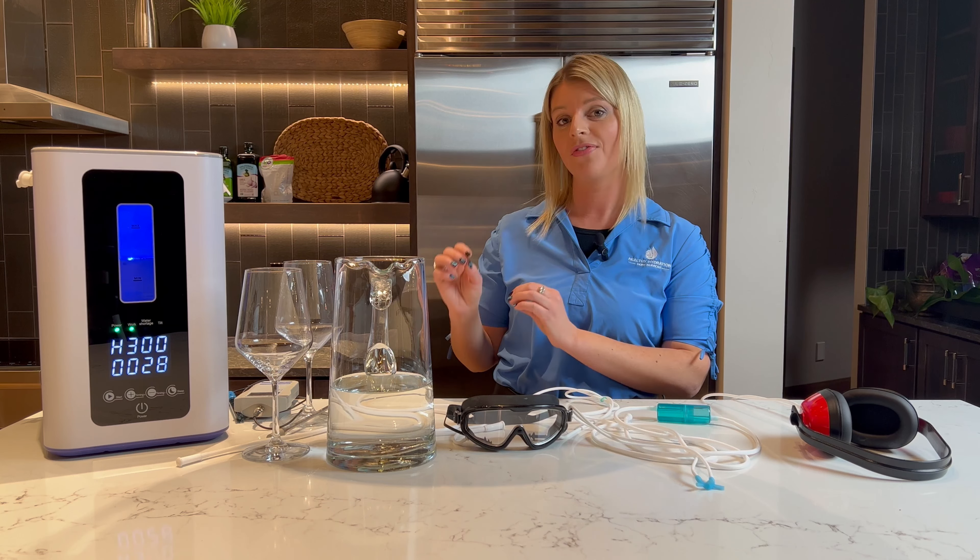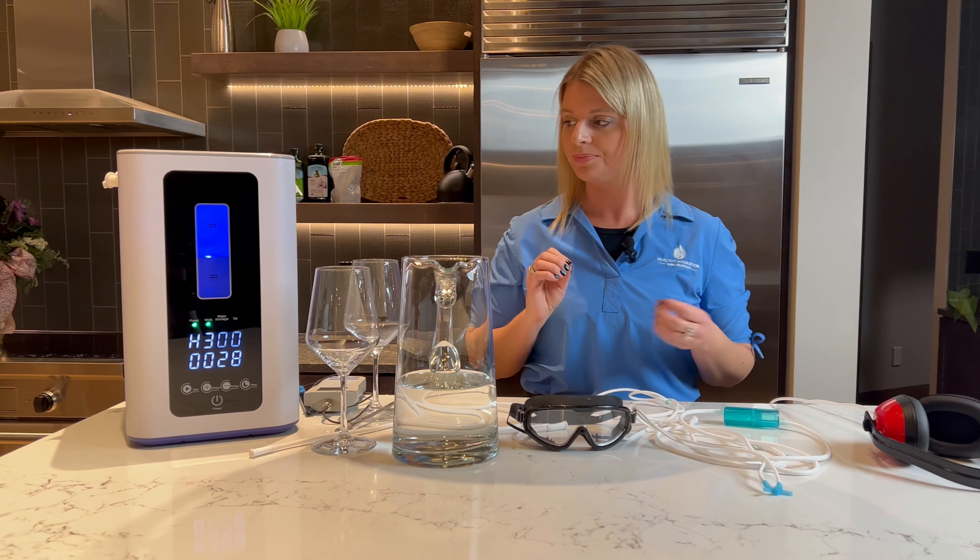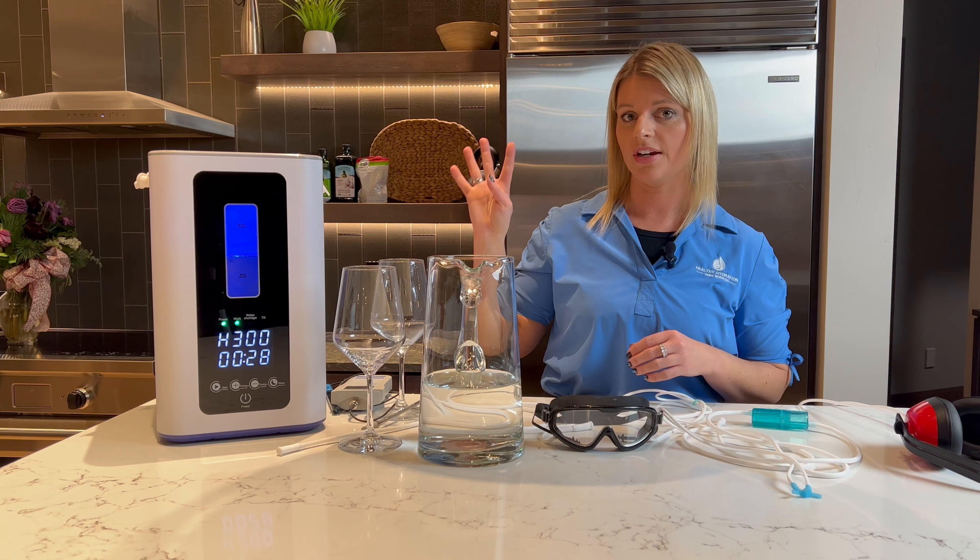So this is our new product. We're very excited about it. It can sit on your countertop and you can even travel with it. It does four different therapies of hydrogen.